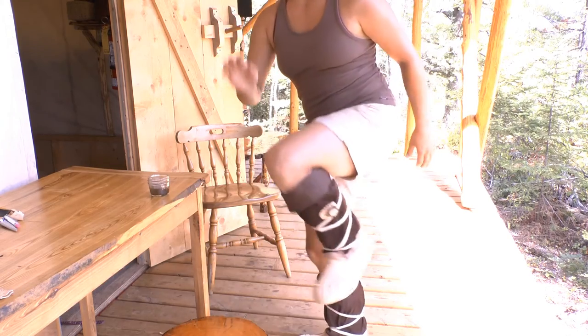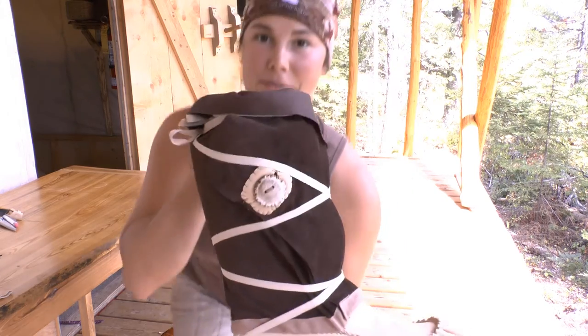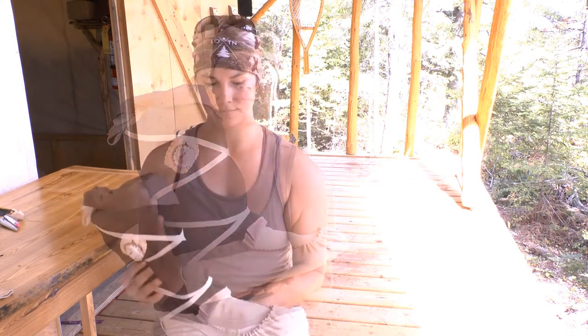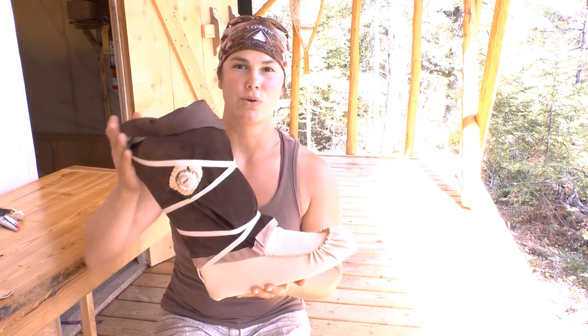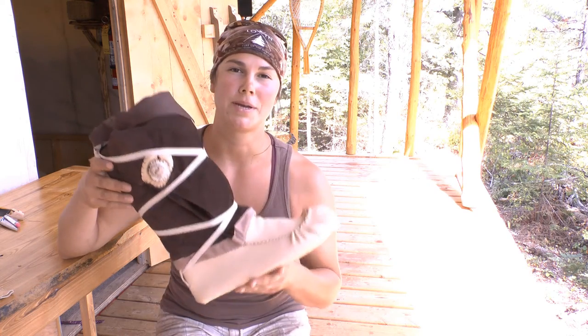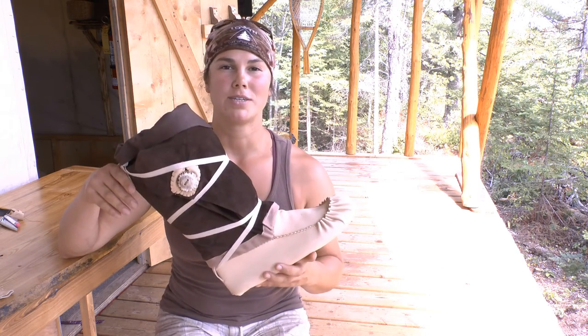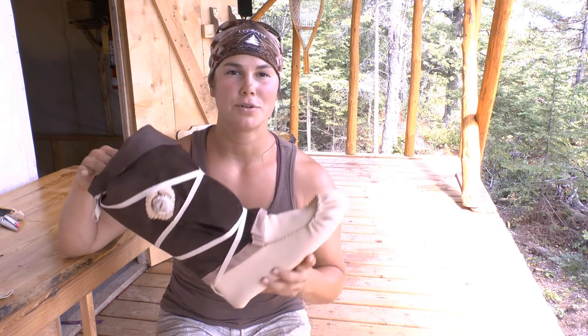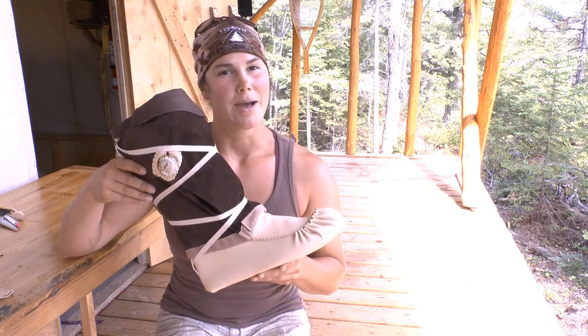My feet are really hot so I'm going to take them off — great job everybody, you've got your very own winter moccasins! If you liked this video please like and share, and if you found it helpful please comment below. Thank you so much for joining us — if you want to make another pair you can click on the canvas uppers to see two different styles. Happy trails!